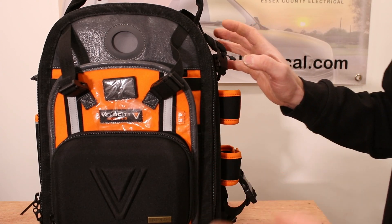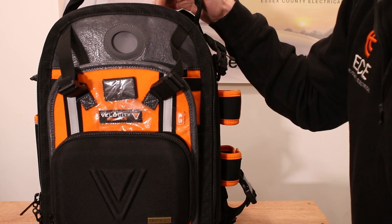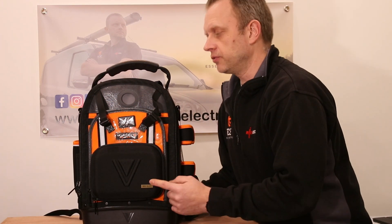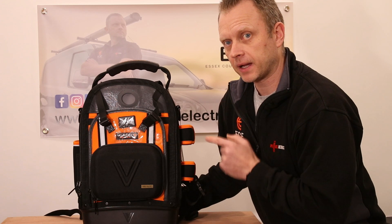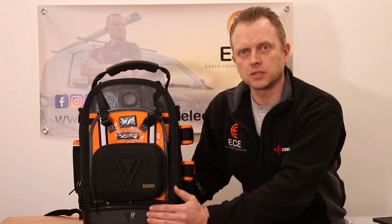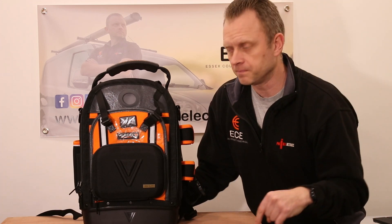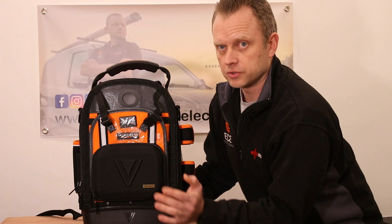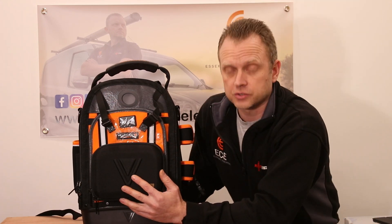It comes in two colors as far as I'm aware in the UK — the orange and black, and they do the gray and black. If you like this bag and are interested in getting one for yourself, you could win this backpack — it's going to be entered into a competition. The details for that competition will be on my website; the link is in the description below. Go to the competition section and all the details will be there for your chance to win this Velocity Pro Gear 4.5 backpack. Thanks for watching everyone — please like, comment, subscribe, ring the bell, and I will see you in the next one.